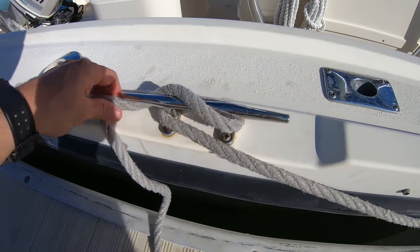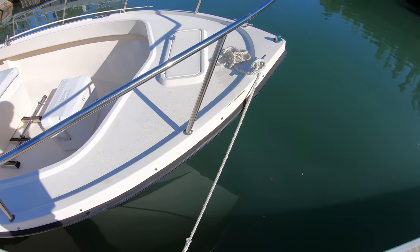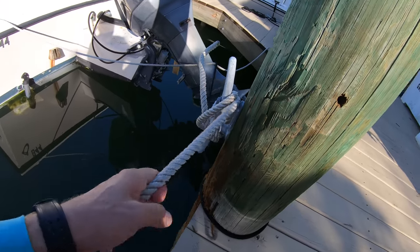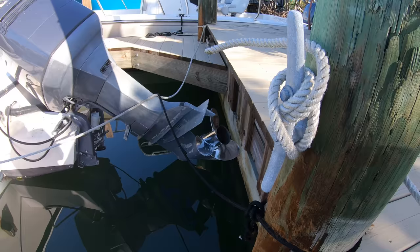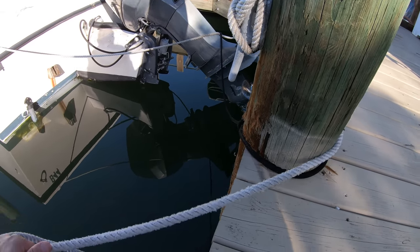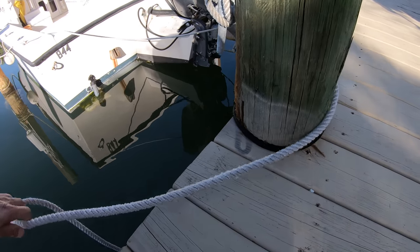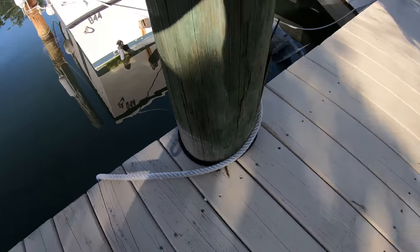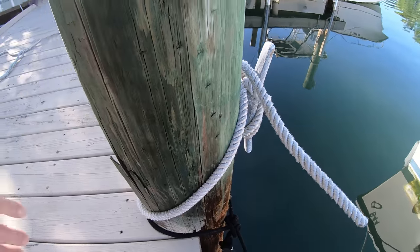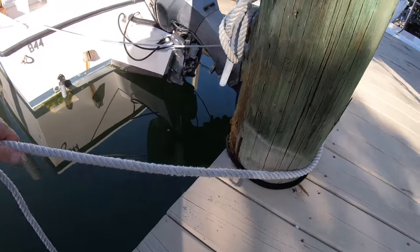One last tip when it comes to the dock side of things: you want to keep that tension coming from the moving boat as much off the cleat as possible. So if you have a piling with a cleat on it, you want to go around the piling before attaching the line to the cleat. This will put all that tension on the piling and not on the cleat. This way, if the weather turns rough, you don't run as much of a risk of pulling the cleat out of the piling.